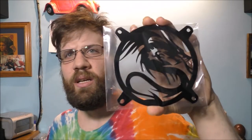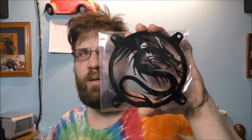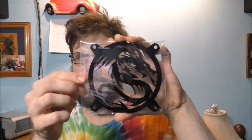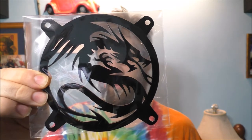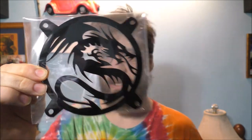I do love dragons. This is a fan grill, by the way, and it's going to go on the OED fan — it's the 120mm fan. Sadly, this doesn't come with any holder or anything to mount it. You'll have to use different screws. But basically, that's cool. I like that — it's going to look nice inside my case.